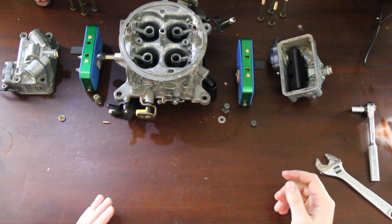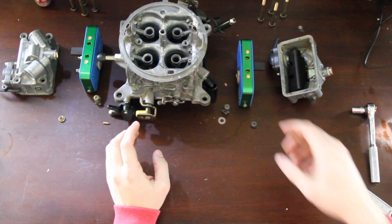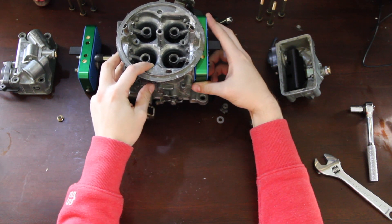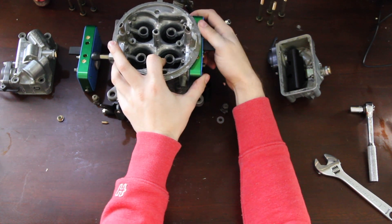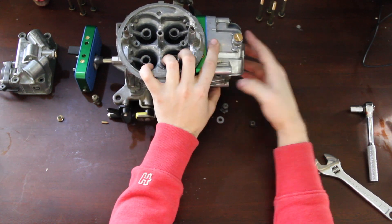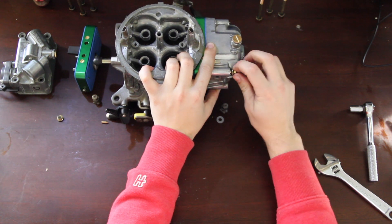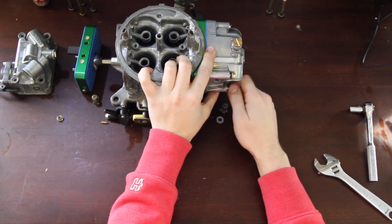Now we can put the metering block onto the main body. You want to use the gasket supplied with the Quick Fuel blocks because they are resistant to ethanol corrosion. We have our bolts with our seals, and at this point we're just assembling the carburetor — this is no different than any gas or alcohol carburetor.